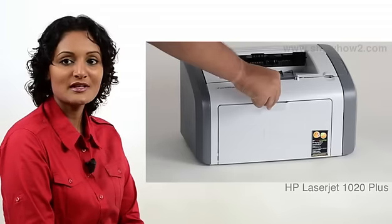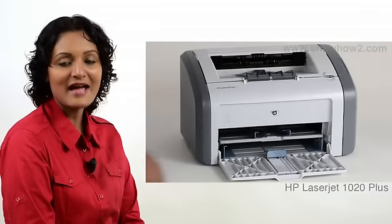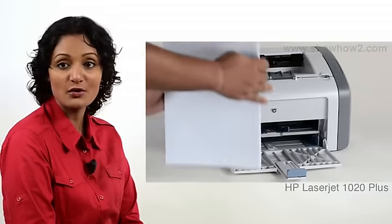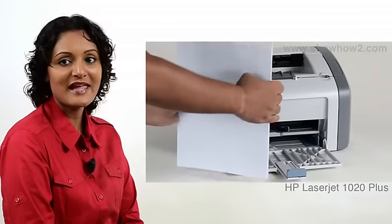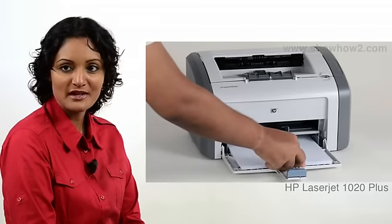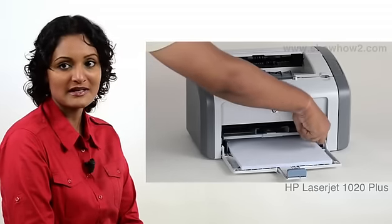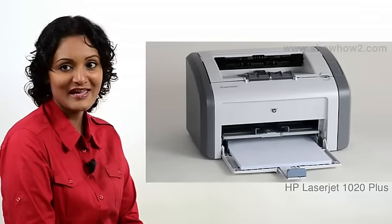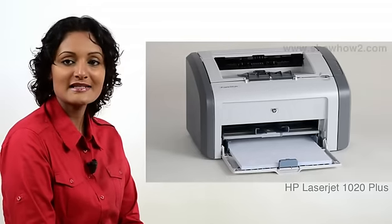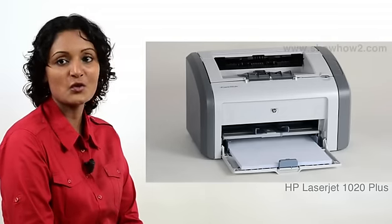To load the bottom tray, flip down the plastic cover, push outwards the side media guides, and pull backwards the rear media guide. Take a bunch of papers — no more than 150 sheets — and arrange them so the edges are in line. Place them into the bottom paper tray facing upwards, with the top of the printing side facing forward. Push in the side paper guides until they are flush with the edge of the paper stack, then push forward the rear paper guide until it is flush with the edge.